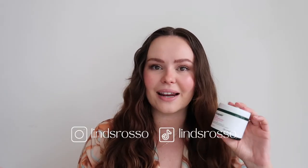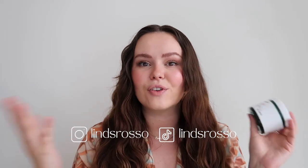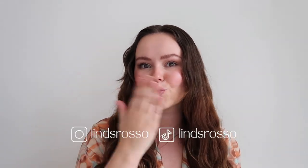So my final verdict on the Dr. Jart Cicapair Tiger Grass Sleep Intensive Mask is an 8 out of 10. I absolutely love this product and would absolutely buy again. If you guys enjoyed this video make sure to subscribe, check out my socials and we'll see you next time. Bye!